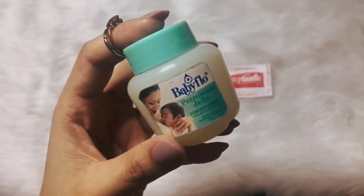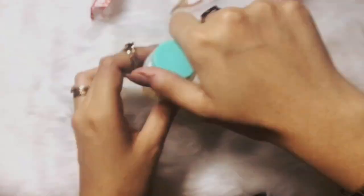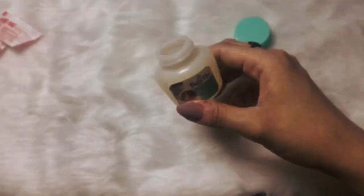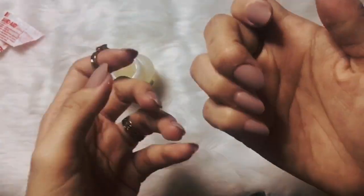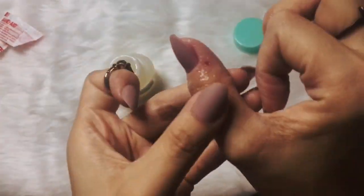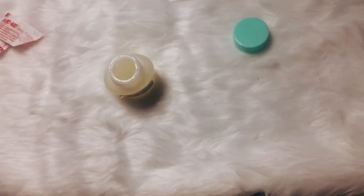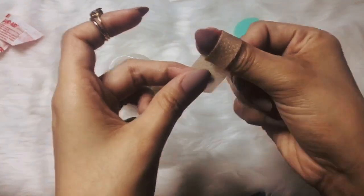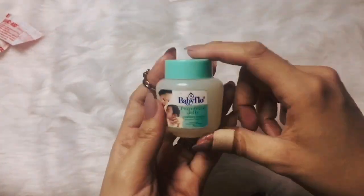So the materials you're gonna need here is any petroleum jelly and a band-aid. The petroleum jelly that I used is from BB Flow Powder Refresh. What I did here is just apply the petroleum jelly over the dry patches, and then cover it using the band-aid to make sure that the material will definitely sink into your skin.